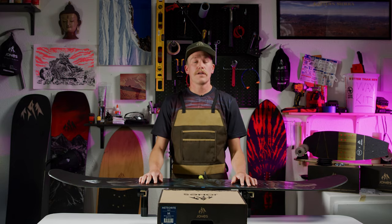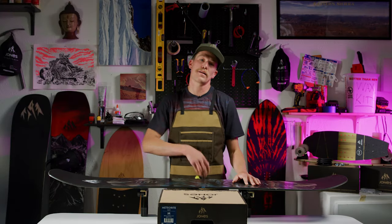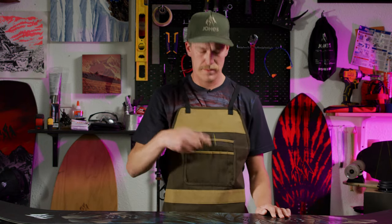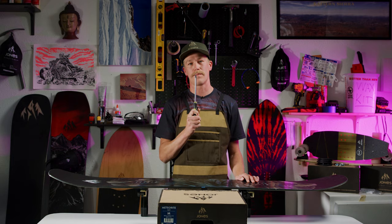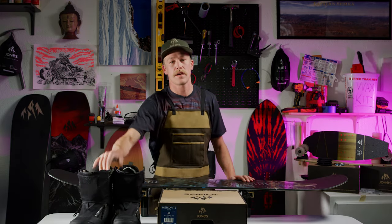To mount your bindings, first pick a good location. A nice flat sturdy table or a workbench is best. Then you're going to need a screwdriver — a number two is going to work best because it's going to get the best fit on the screw and make sure you don't strip. And don't forget your boots — we're going to need those later too.